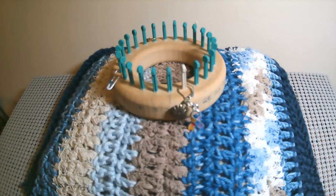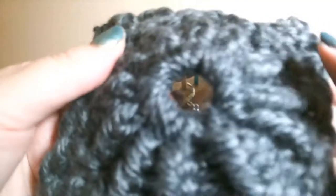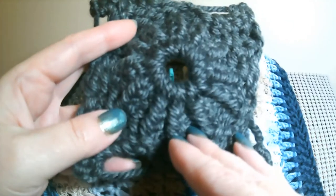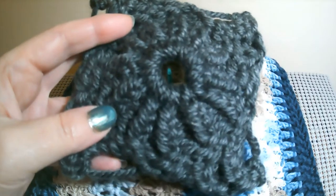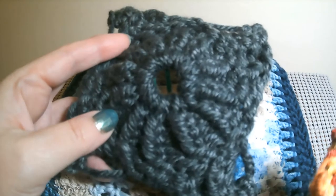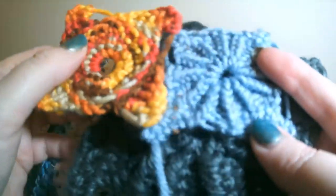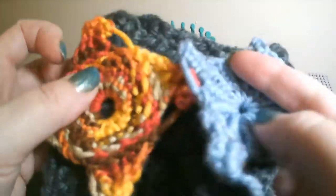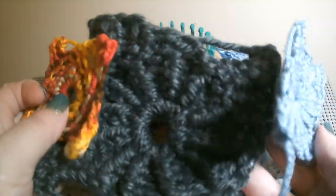Hey, Christy here for Loom Crafty Fiber Arts. Today I want to show you how to do my Loom Knit Pinwheel Squares. This is a bigger one, and I have two smaller ones. This one was made on a 5/8 gauge, this one on a 3/8 gauge, so you can see the big difference in yarn weight and gauge.